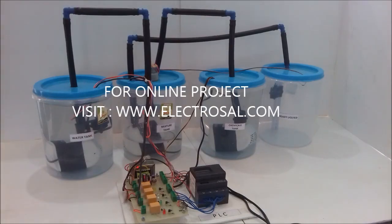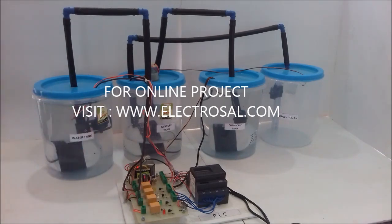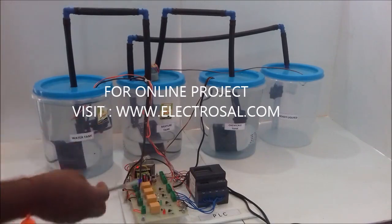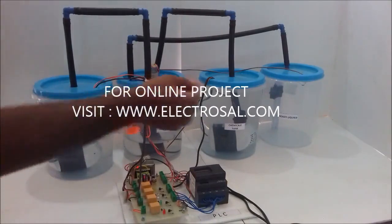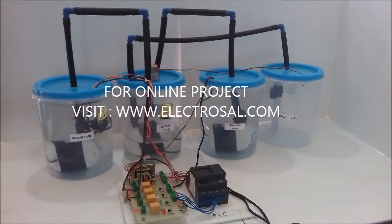Hello all, this is model number 166, a PLC-based chemical mixture project. First we will see the hardware. The main heart of the project is the PLC, which handles switching the pumps. There are some relays and AC pumps for shifting water as well as chemical, and for mixing the chemical into the final ready tank.